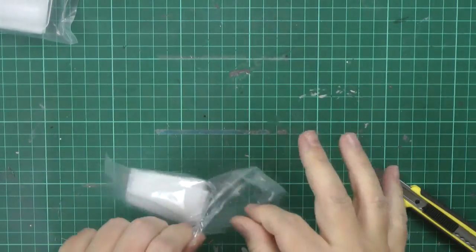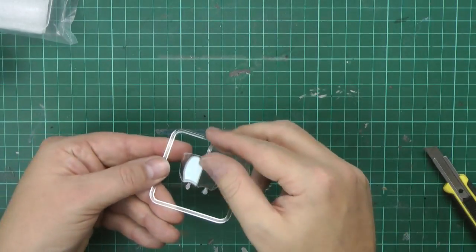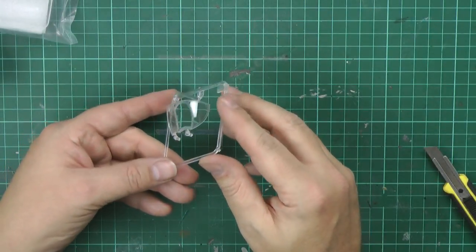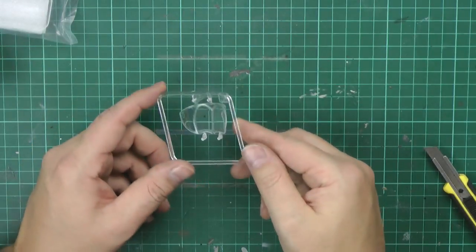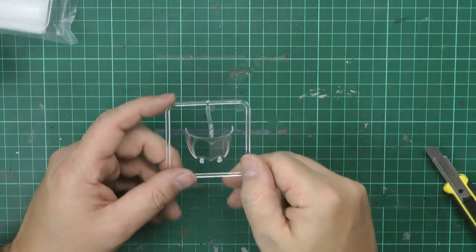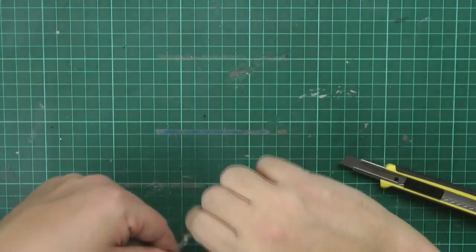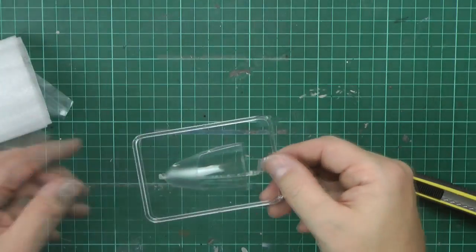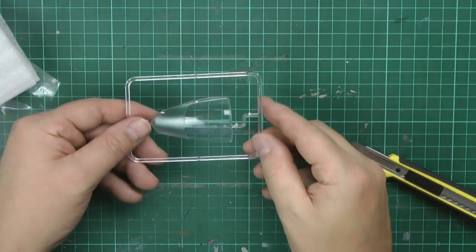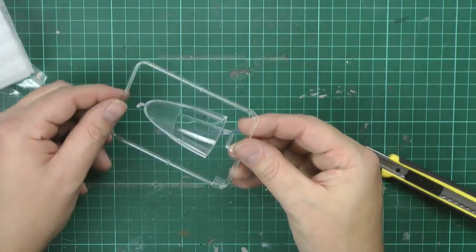We've got seeker heads, wingtip lights, and other bits. The front screen is beautifully crystal clear - an absolute gem, a beautiful piece. It catches the light perfectly, which means it's perfect. The main canopy piece is also good - a little bit wobbly perhaps, not quite as good as the front one, but certainly good when slid back to show off that lovely cockpit detail.